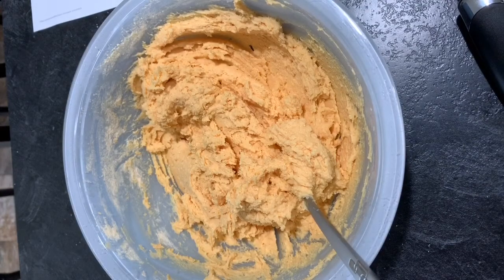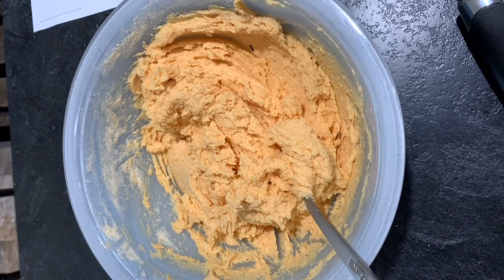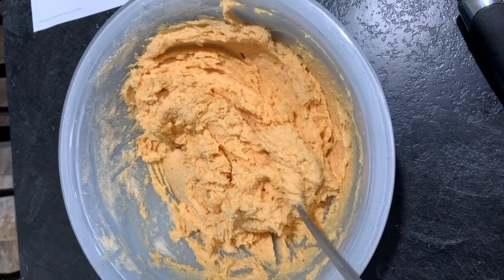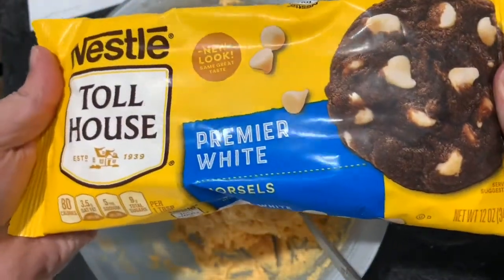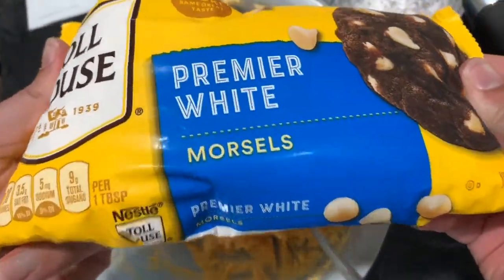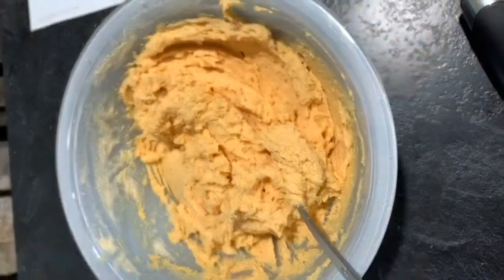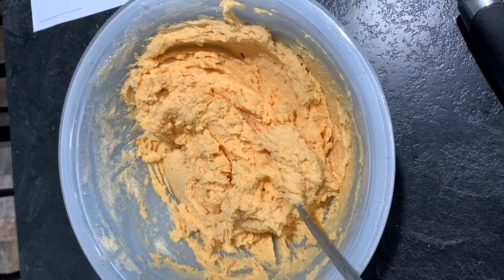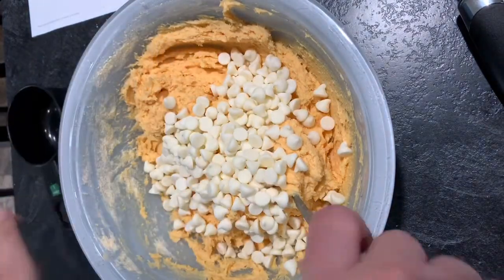Now I've got it mixed together. There's an optional step in the recipe to add orange food coloring, but I don't have any, so I'm going to skip that. Now we're going to take our white chocolate morsels and mix them in as well — it says we need one cup of that. So one cup and I'll mix those in.